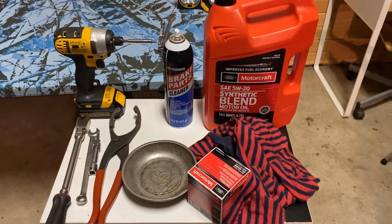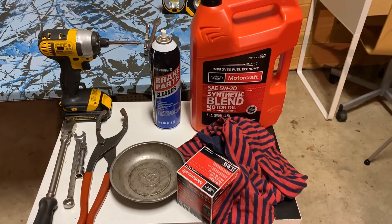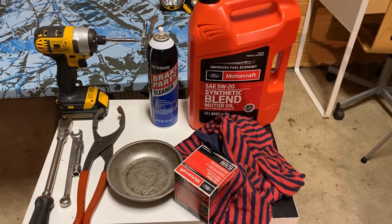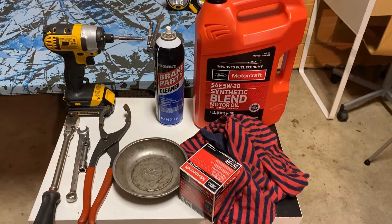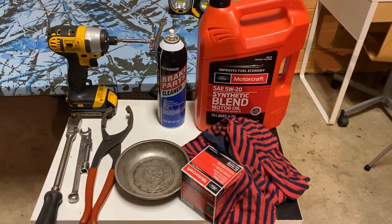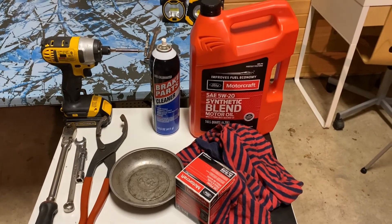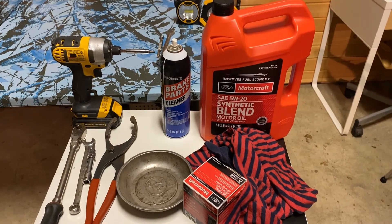That's all I have for you guys today. These are the tools you need for changing the oil in a 2019 Ford Escape. It's pretty simple once you get the tools — or maybe you already have some — but once you get that initial expense out of the way, you can save yourself a good bit of money just by changing the oil yourself. See you guys, have a good day, thanks.